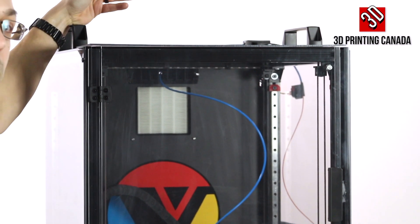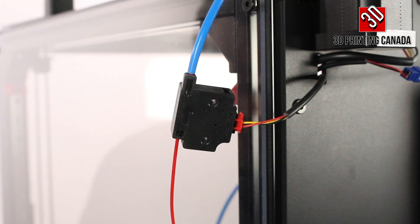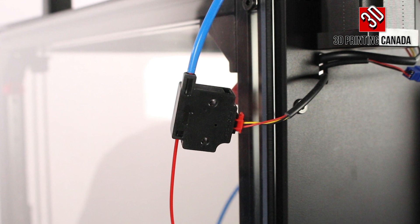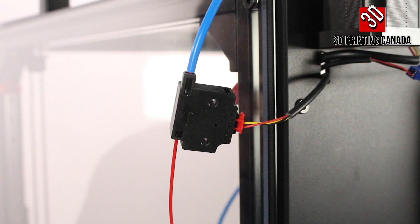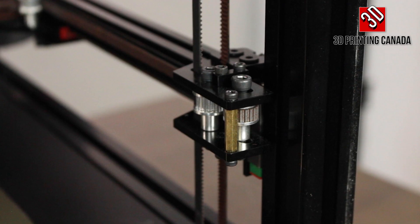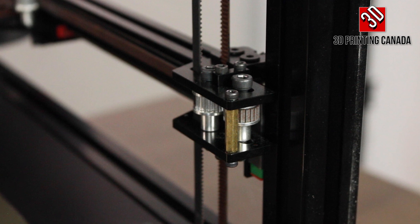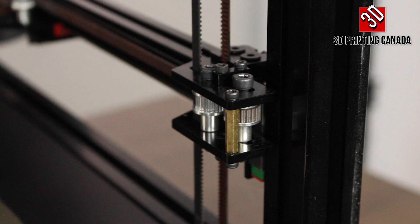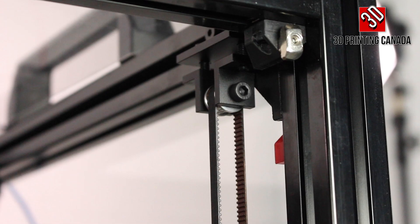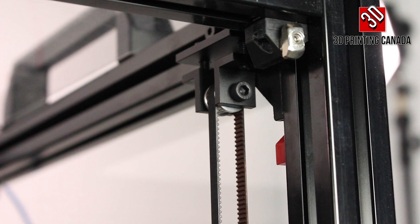Hanging off the right of the Bondtech extruder is a filament run-out sensor. It also has power loss recovery, so if you lose power mid-print while printing from the SD card, it should pick up right where it left off. All of the brackets joining the various components look injection molded — possibly metal — but there are no 3D printed parts anywhere with structural significance.